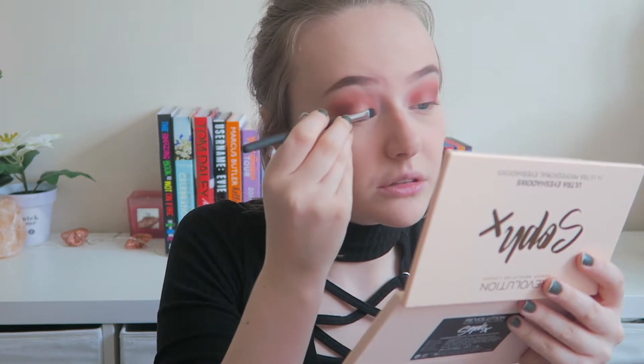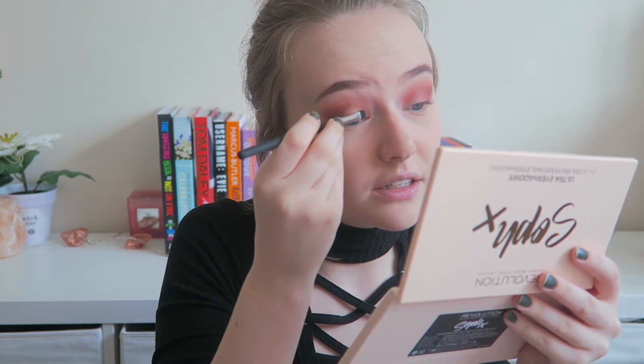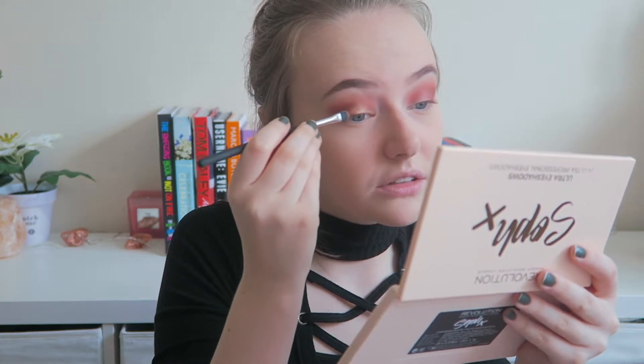I'm glad this came today actually — I ordered it on Wednesday and it said five to six days for delivery. I'm going away on Tuesday and wanted it because it's my birthday on the Thursday. Today is Saturday, so I'm glad I can take this and use it for my birthday when I go out.